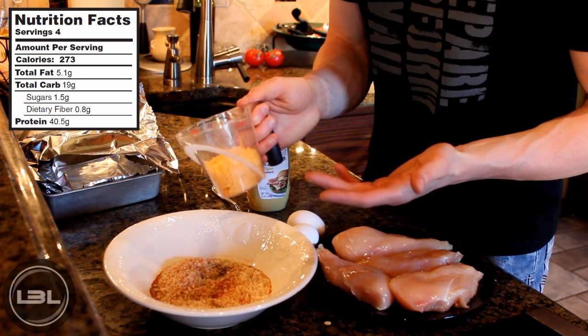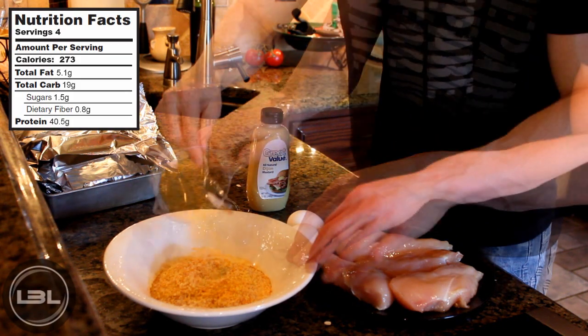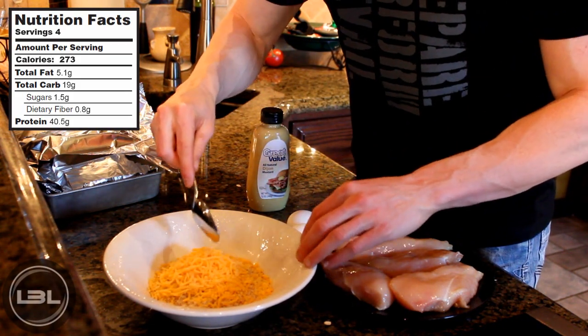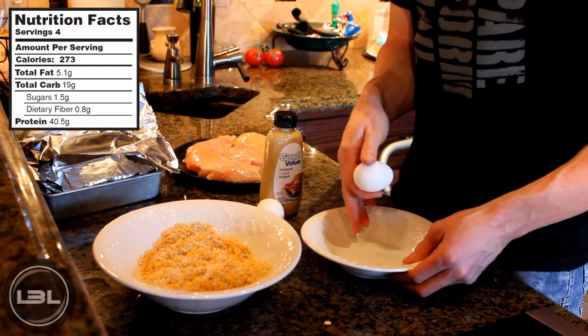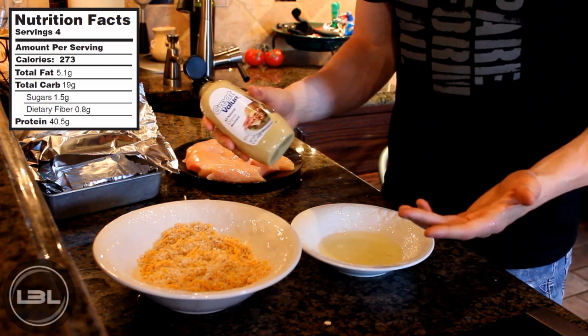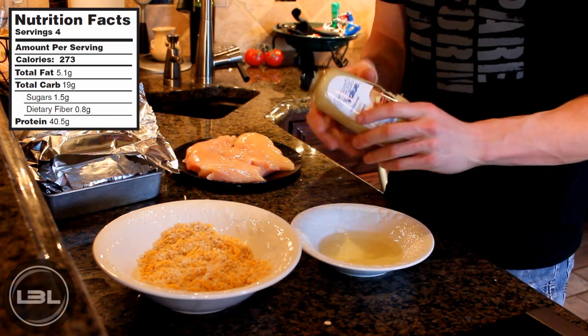If you don't have fat free you could use low fat, and if you wanted to completely leave this out you could do that as well. Then we'll stir all of these ingredients together. Now in a separate bowl we'll take two egg whites and crack those. This is also completely optional, but I'm going to add two tablespoons of Dijon mustard into the egg whites.